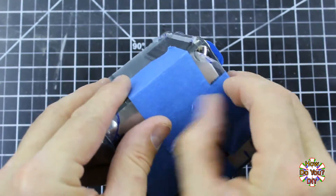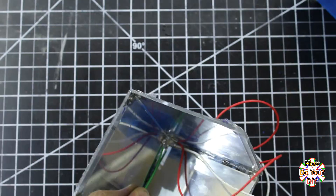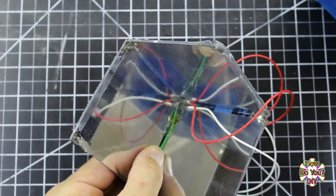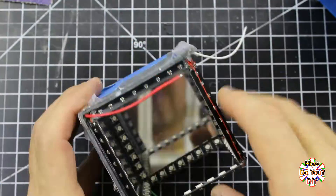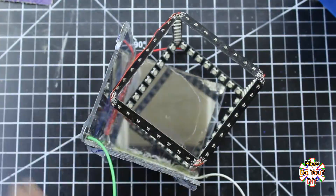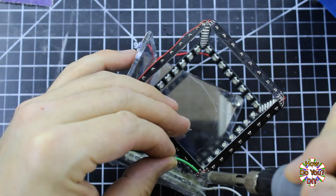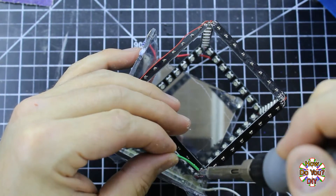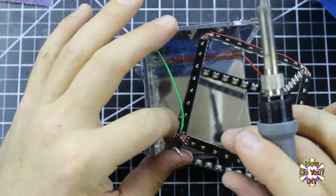After the glue sets for the first half, open it up and hot glue the wires into the corners of the half cube. Now I am ready to solder these wires to the boards. The green one needs to go to the data input of board one. The red can go to any positive connection, and the white can go to any negative connection.